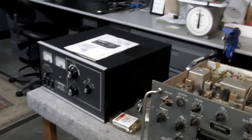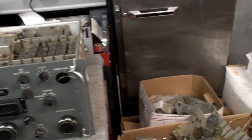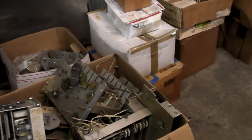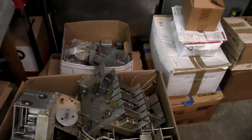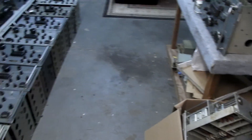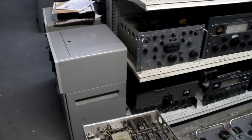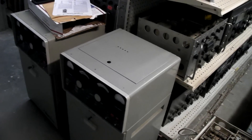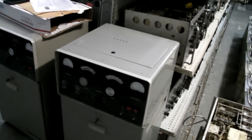There's an amplifier — a nice working Maratron. And there's more boxes of R390 parts. So I will have a lot of stuff listed soon. I also have a couple of amplifiers here on this row — 3S1s.